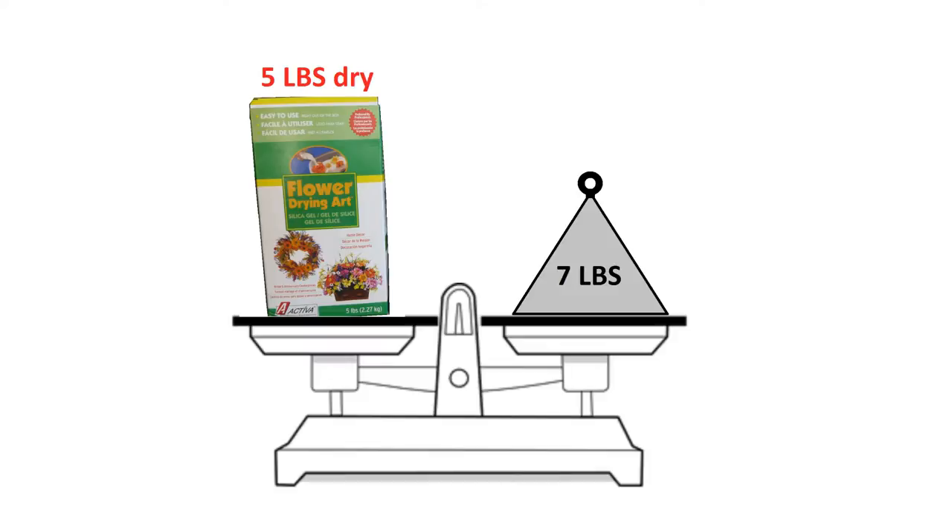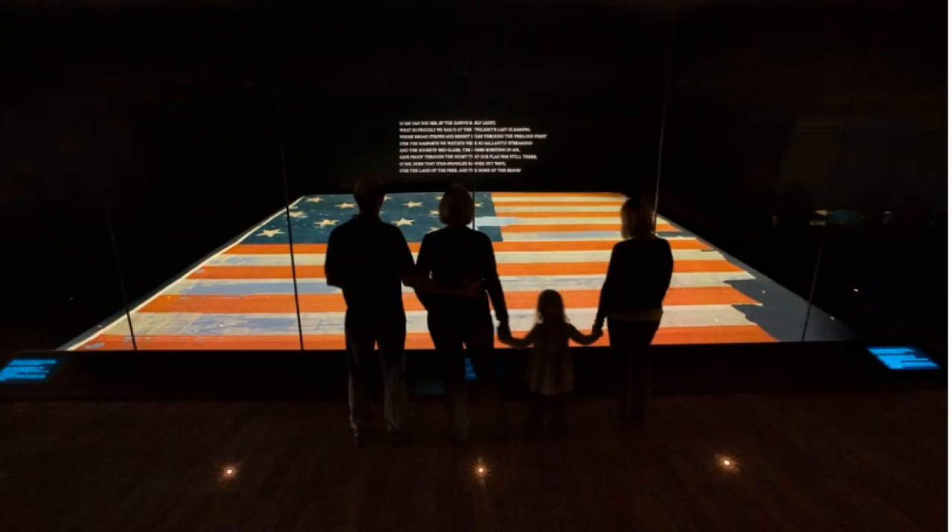Silica gel is said to be able to hold up to 40% of its weight in moisture and yet seem dry. Silica gel is used in museum displays because it acts as a moisture reservoir. Depending on its water content, it will either draw in moisture if the relative humidity in the room is high, or it will release moisture if the relative humidity is low.